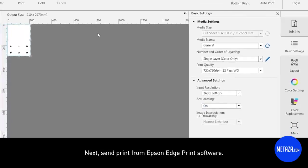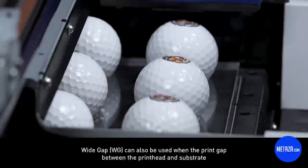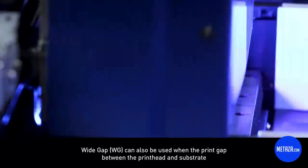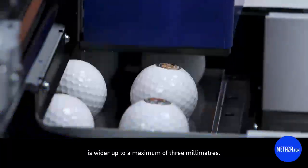Next, send the print from Epson Edge Print software. Wide gap can also be used when the print gap between the print head and substrate is wider, up to a maximum of three millimetres.